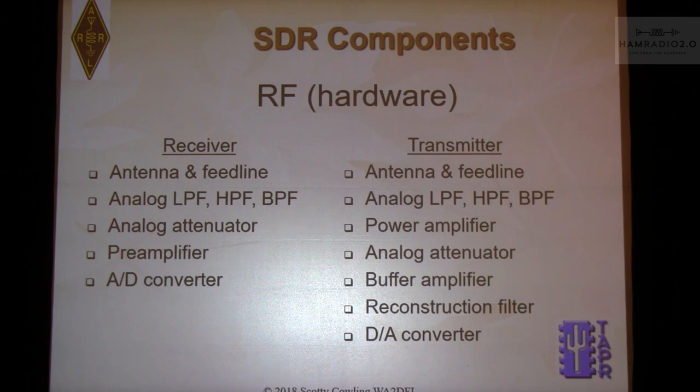The RF portion consists of hardware: antenna feed line, analog components, bandpass filters, low pass filters, maybe attenuators or preamps depending on your band and location — for example, if you live three miles from a 50,000-watt station you might need notch filters. The A-to-D converter is the last step, getting you from the ether to digital signals. The transmitter is the reverse: D-to-A converter, filters, buffers, maybe attenuators, then filters after the power amplifier and off to the antenna. I don't have any T/R switching here because this system is full duplex with separate antennas.